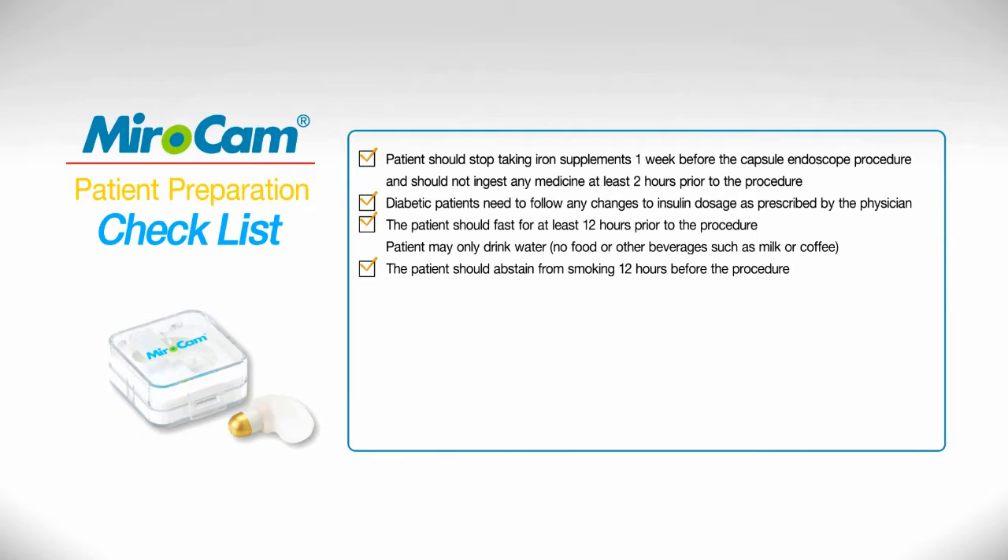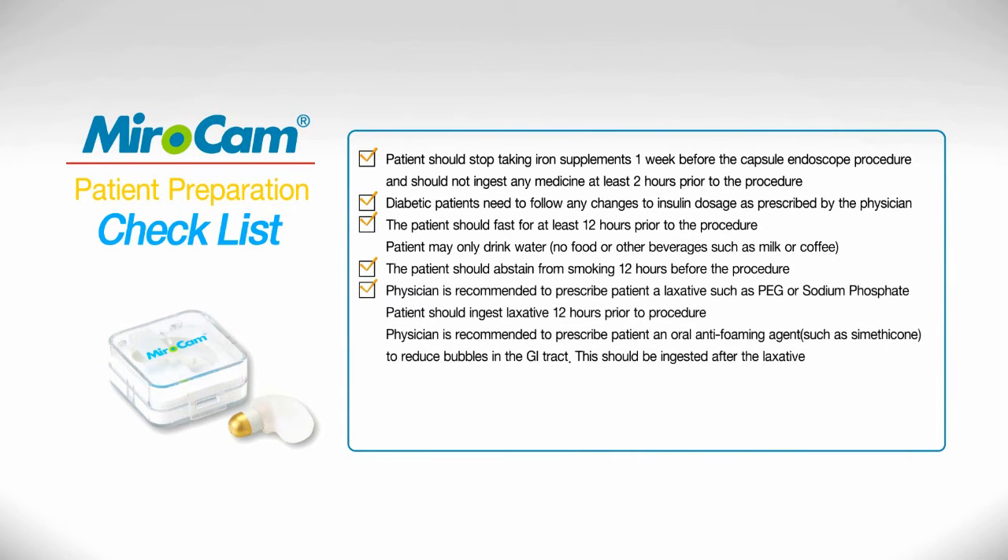Patient may only drink water — no food or other beverages such as milk or coffee. The physician is recommended to prescribe the patient a laxative such as PEG or sodium phosphate. The patient should ingest the laxative 12 hours prior to the procedure.